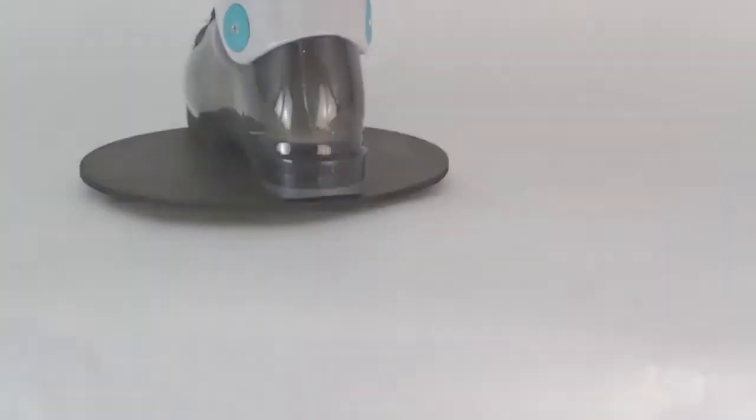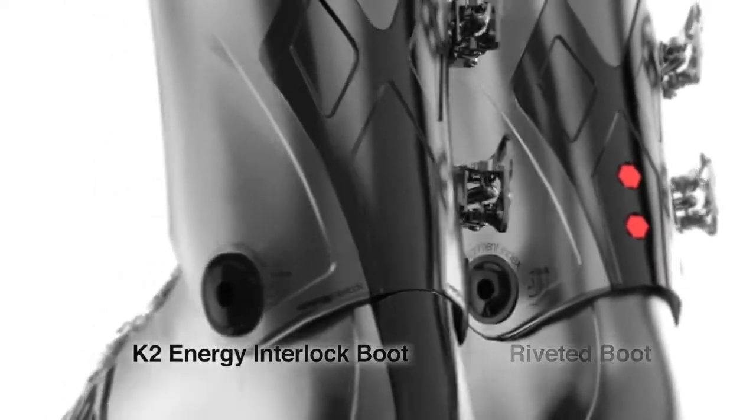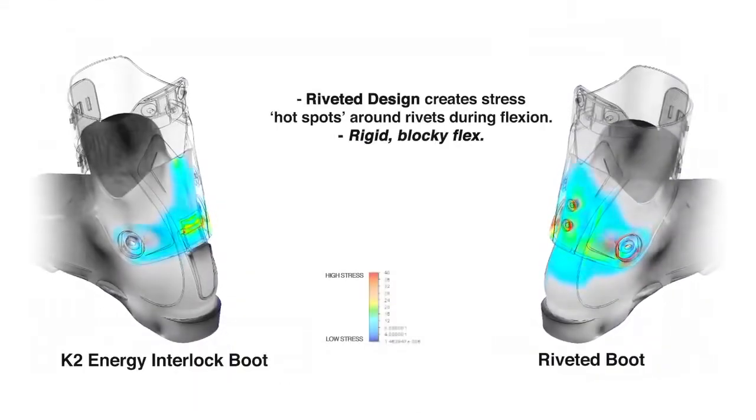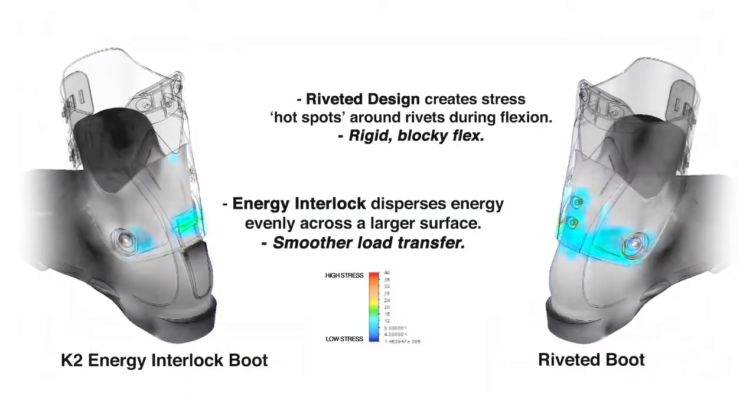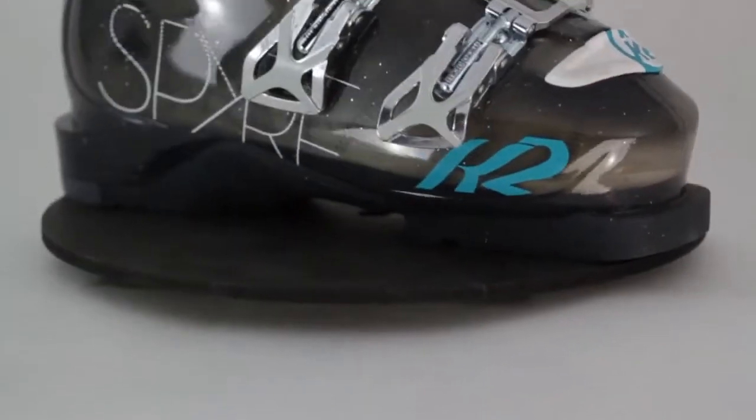The Spire 80 has Energy Interlock. This is a molded system within the plastic that brings together the cuff and the bottom part of the shell. Rather than rivets, it's built into the plastic, which means a smoother transition for when you're flexing your boot throughout each turn.